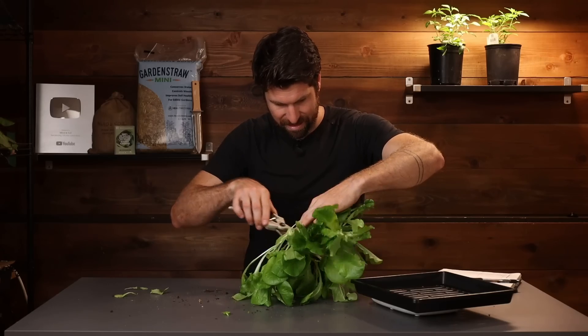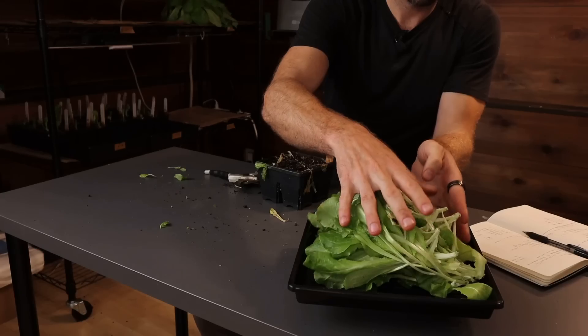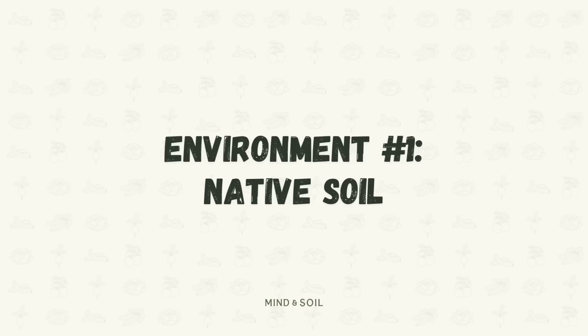At the end of this video, I'm going to chop all the plants down to the soil so we can see how much plant matter actually grew in each environment. So to get started, let's set up environment number one: native soil.